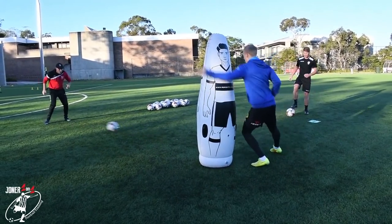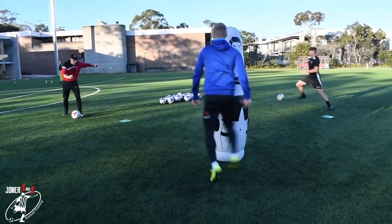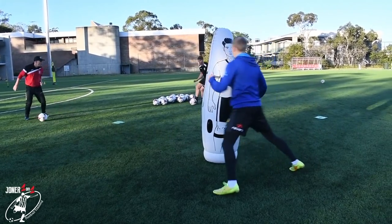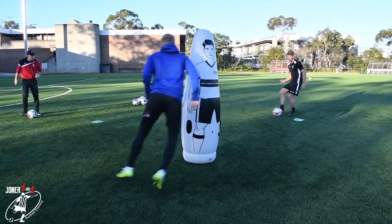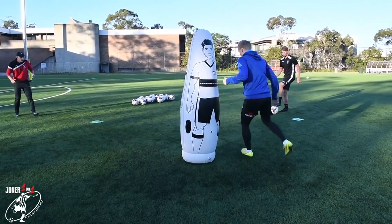Good. Firmer Jim. Firmer. Good. Zip it in. Work your feet. Five. Good. Yeah. Four. No mistakes. Three. Good. Two. Last one. Come on. Well done Parky.